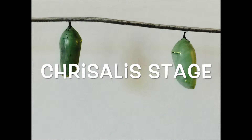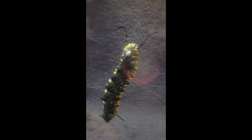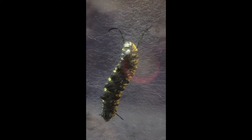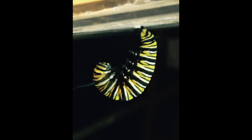The chrysalis stage lasts 10 to 14 days. When the caterpillar is ready, it'll secure itself a spot by spinning a silky thread from which to hang on. It will then hang upside down and take the shape of a letter J.